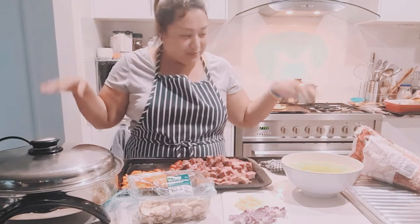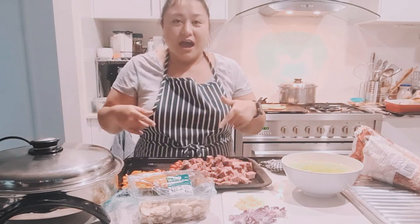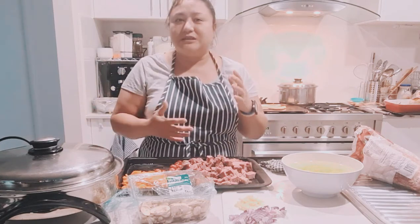Welcome to my tiny and messy kitchen as always. Today I'm going to show you a very easy and simple dish that you can do at home. This is inspired by arroz cubana that we normally have in the Philippines, but instead of using minced pork, I'm going to use the silverside corned beef from Australia.